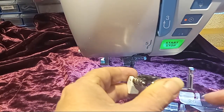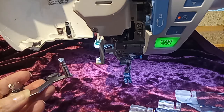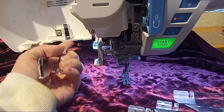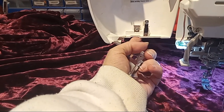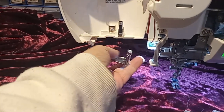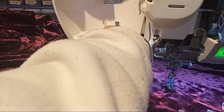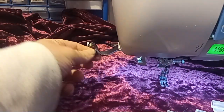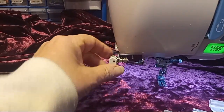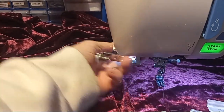This is the attachment that goes on the machine right here. I'm going to show you how to put it on. You open up the door — I'm just showing you where it goes. There's a little hole right over here and I just line this up and push it in, and now this thing is in here.